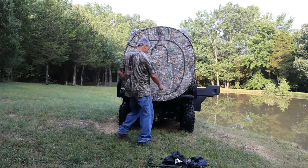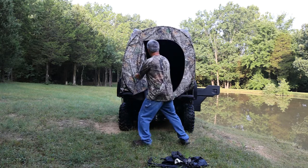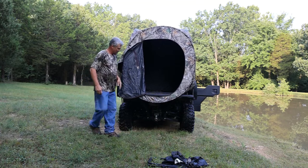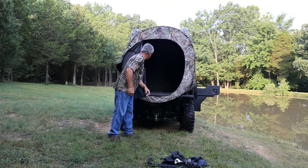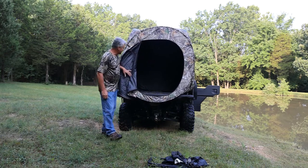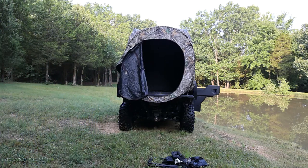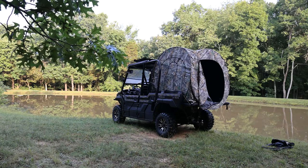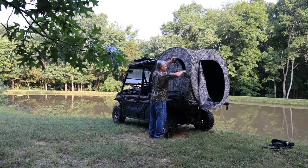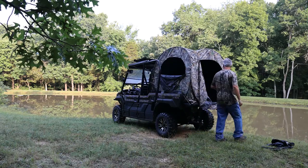Now I am going to unzip the door here. Just a little bit hanging over the back of the gate. Let's get a look at the side of it and see how it looks sitting on the mule. I have access to our windows — that is just too neat.